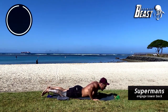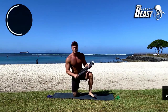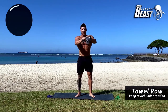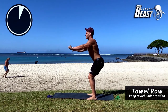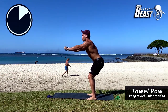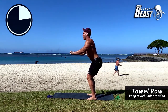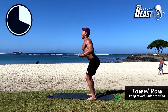Good job. Straight into the next exercise. The goal here is to roll up the towel into a little sushi roll and pull it apart as hard as you can. Take the top, pull as hard as you can, and bring it towards your belly button and back out. Really, the goal should be to rip the towel, keeping tension the whole time. I bet you never thought a towel could be this heavy.